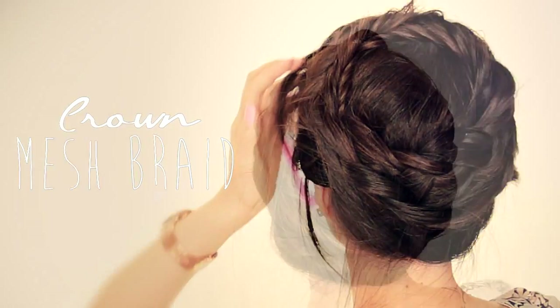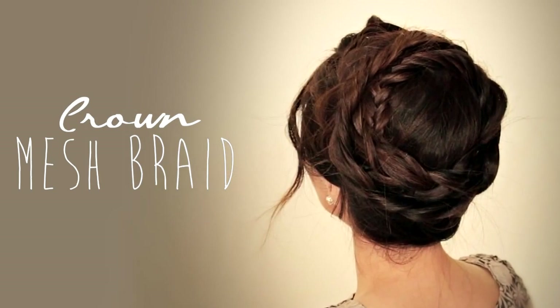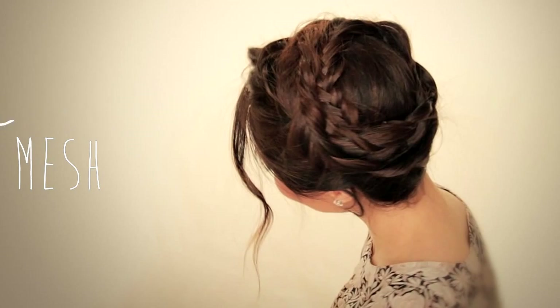Hi everyone, I'm Tina and today I'm going to show you how to do a mash crown braid. We'll be incorporating two types of braids for this perfect warm weather hairstyle.